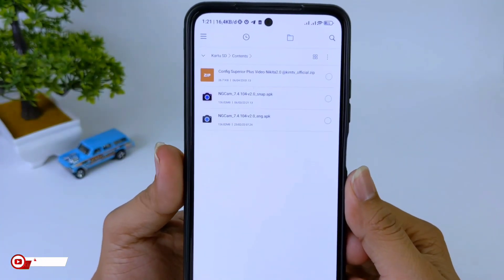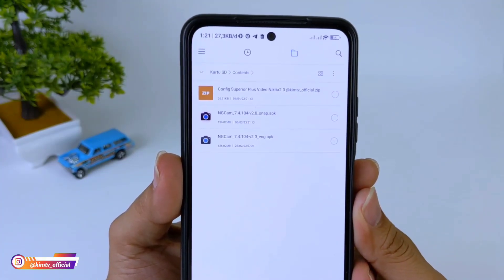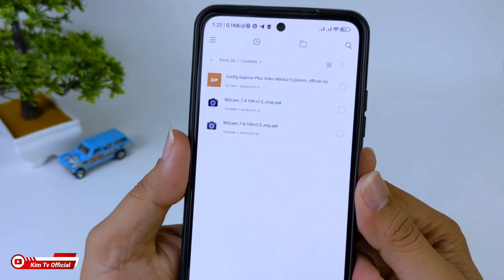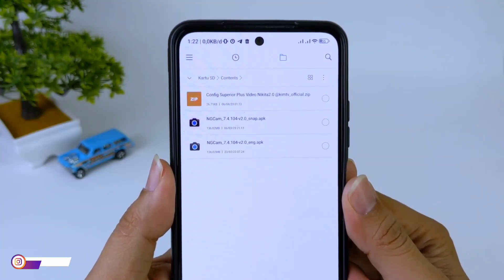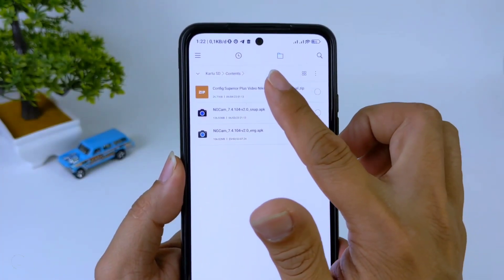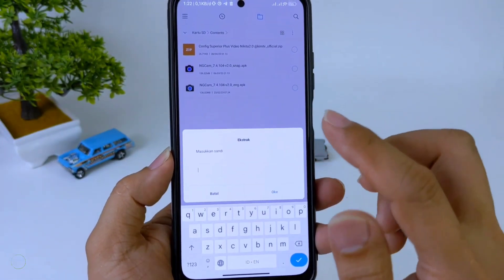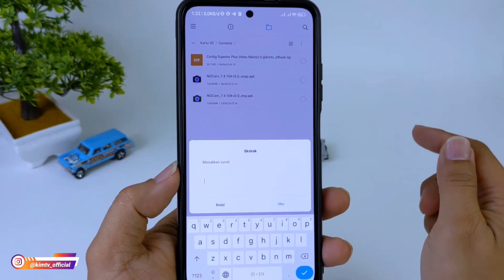Untuk link-nya ada di MediaFire teman-teman. Setelah terdownload, file-nya dalam format zip dan ini untuk menge-extract-nya memerlukan password. Untuk password-nya ada di dalam video ini, makanya silakan disimak terus videonya sampai selesai, jangan di-skip agar kalian menemukan password-nya. Kalau sudah ketemu password-nya langsung saja di-extract. Kalian bisa menggunakan aplikasi ZR Shiver. Jika gagal, untuk link-nya ada di deskripsi.